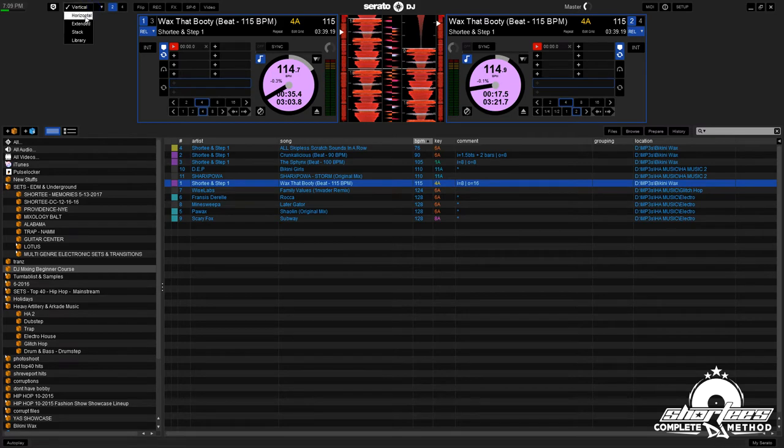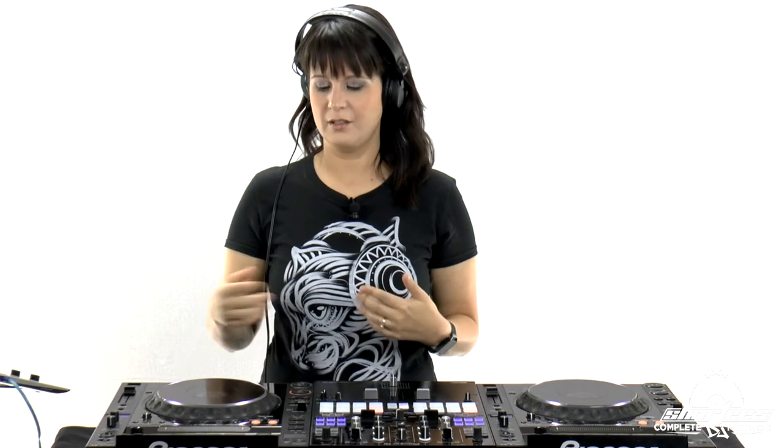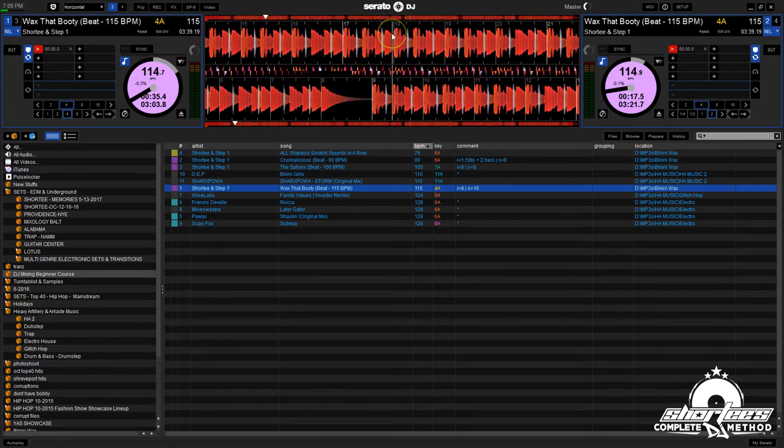Now that's with the vertical view. If you're using Serato DJ and looking at the different views, one of the reasons why I prefer the vertical view is because when it's playing too fast or you're speeding it up, it goes up. And when it's playing too slow or you're slowing it down, it goes down. If you're in the horizontal mode, it goes left and right — so it's a little bit different.